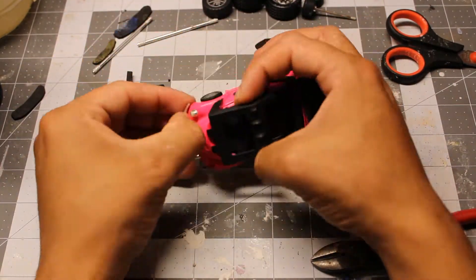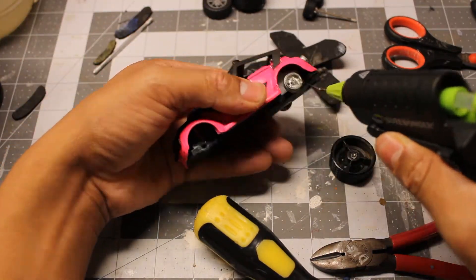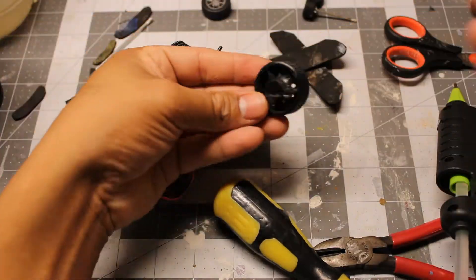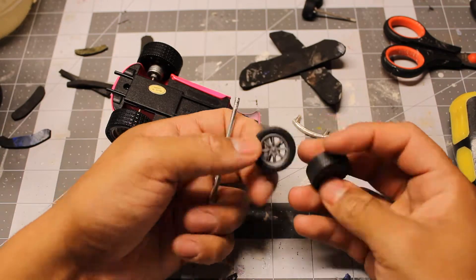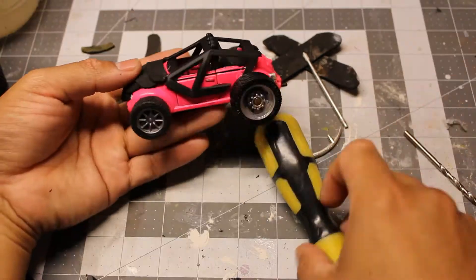Now I remove the bumper and tires and save them for a future project. And now I proceed to hot glue the bigger wheels on top of the existing rims. That wasn't gonna work for the front wheels, so instead I used a metal rod from a previous set of wheels. I drilled some holes and set them in place.